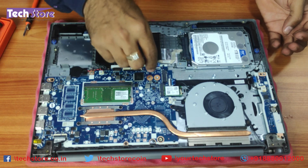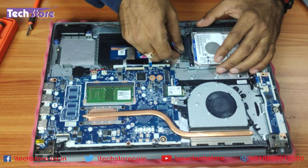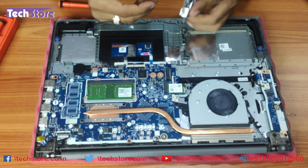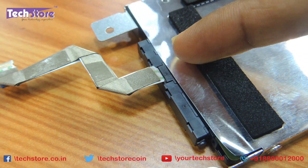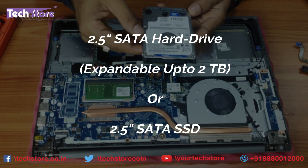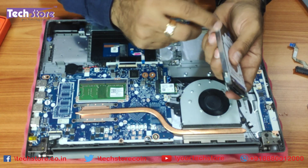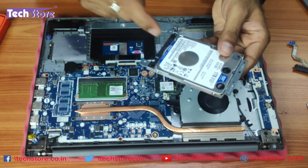Now coming to the hard drive area — it's connected to a SATA connector and is glued in. Just remove this SATA strip, then remove the two screws for the hard drive. Very gently remove all the gluing and take out the hard drive. Be very careful with the strip connector as this part is very delicate — don't apply pressure, just gently remove it. You can use up to a 2TB SATA hard drive or a SATA 2.5-inch SSD. Remove the four screws from the metal frame, swap the drive, and put the connector back.